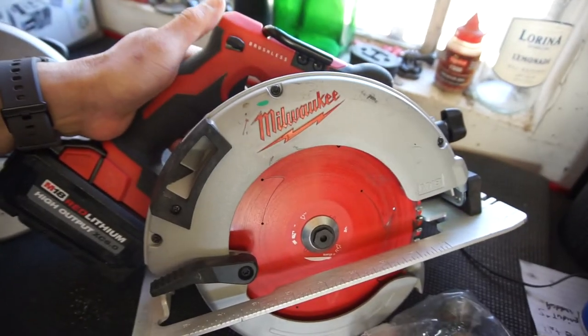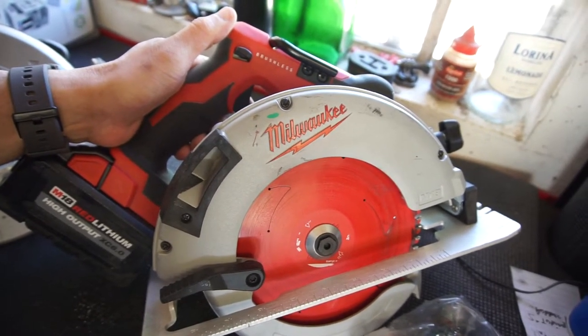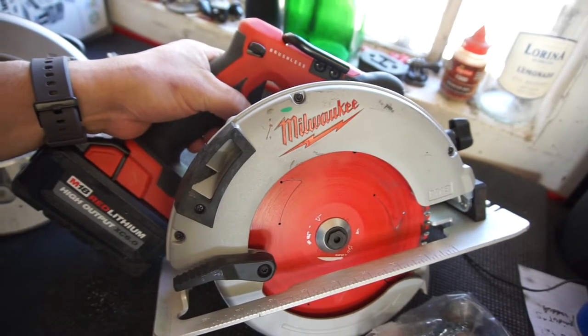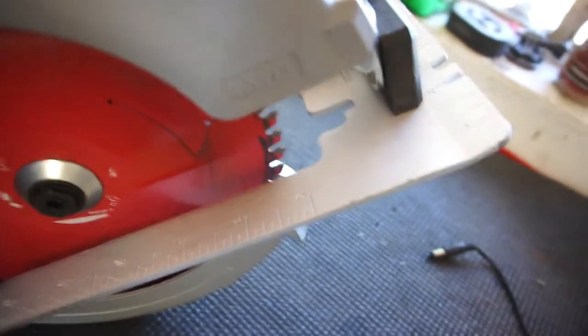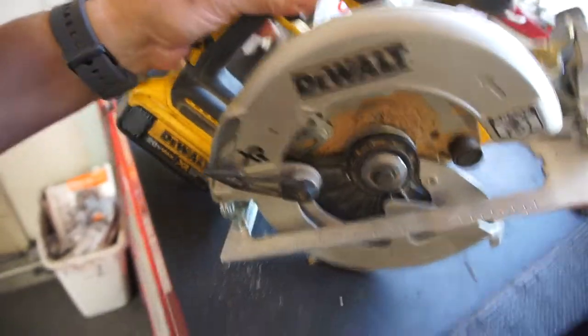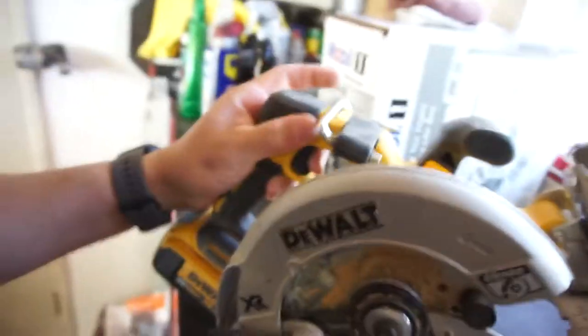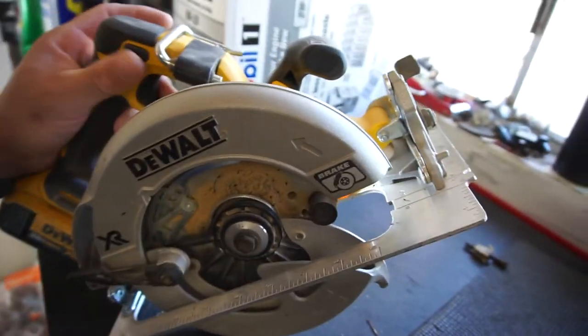I do like how this one has the light on command — you click the trigger and the light comes on, then goes off. So I'm just waiting for it. The light is off — that's just a reflection. Anyway, you flip the trigger and the light comes on. On the DeWalt you actually have to press the trigger all the way to get the light to come on.